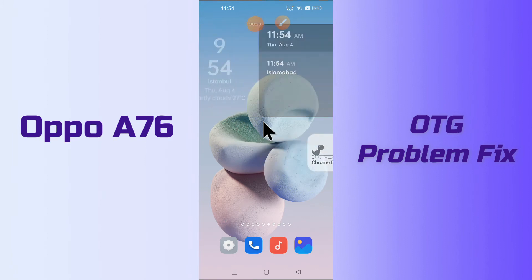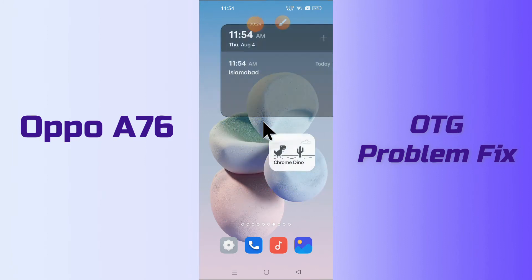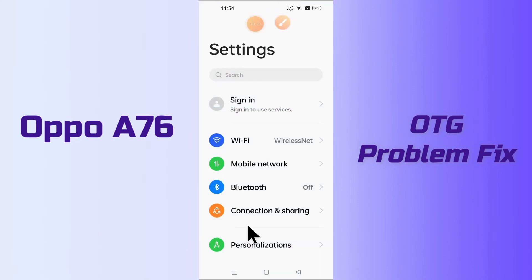So, before we start, if you are new to my channel, don't forget to subscribe and press the bell icon. Follow the steps, watch the complete video and you will learn how you can fix the OTG problem in your device OPPO A76. Let's watch it.